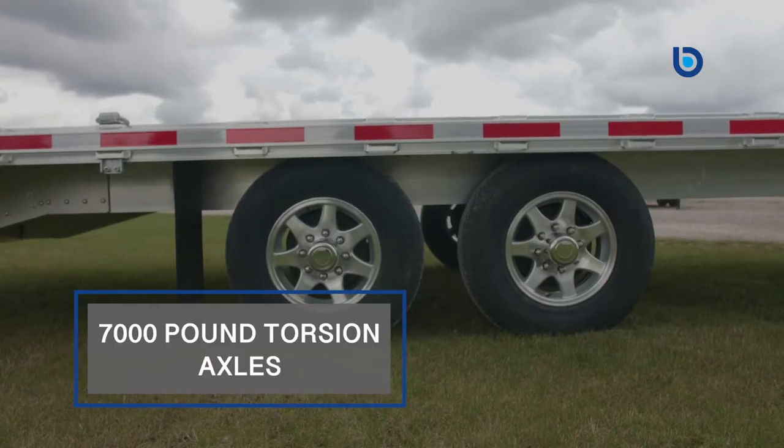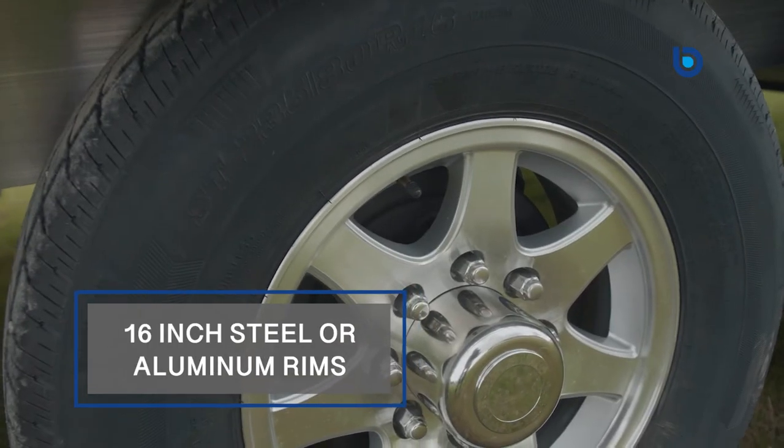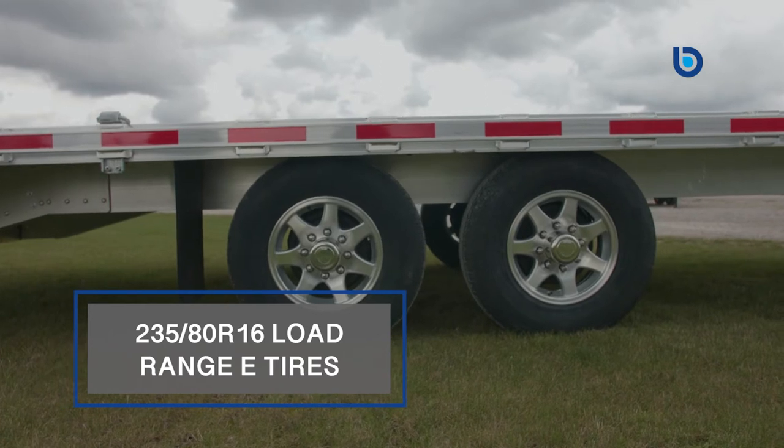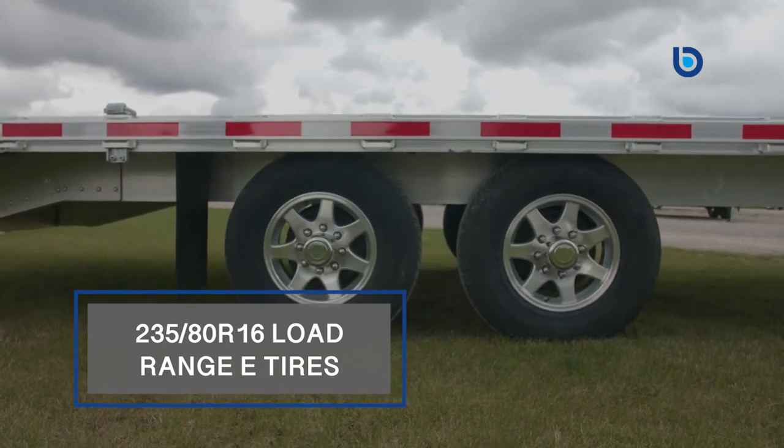EB builds their 14,000-pound aluminum deck-over trailers on tandem 7,000-pound torsion axles with easy-lube hubs. Sixteen-inch steel or aluminum rims are fitted with 235/80R16 load range E tires for strength and a smooth ride behind your truck.